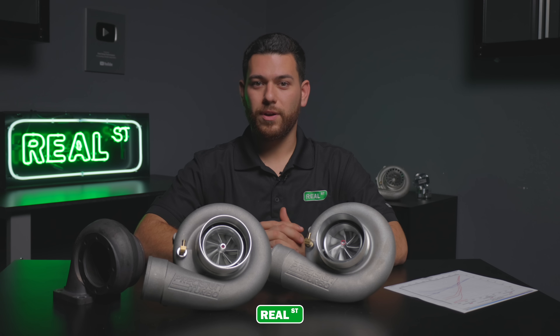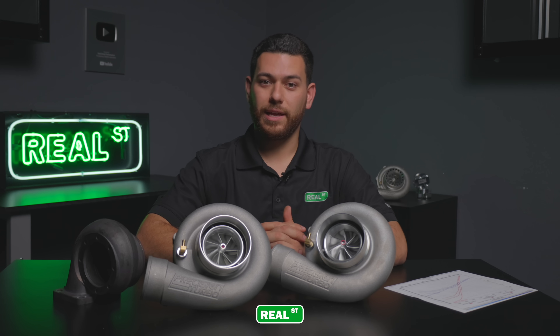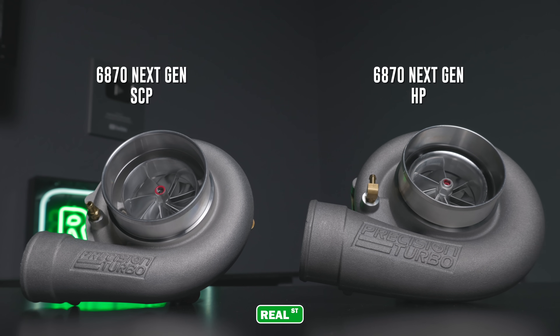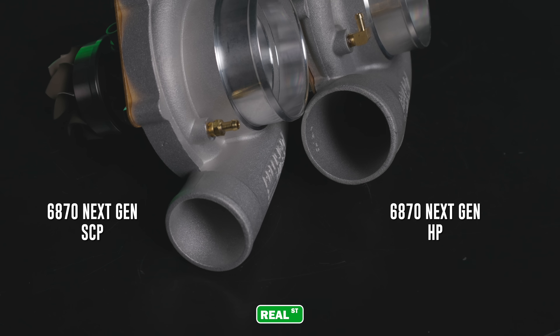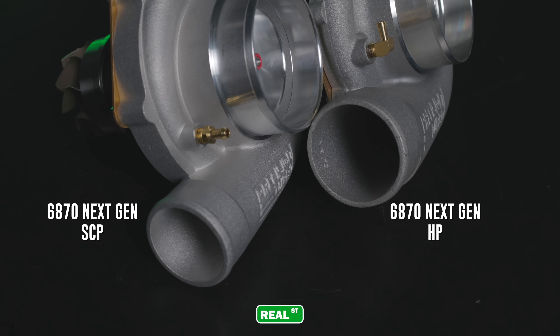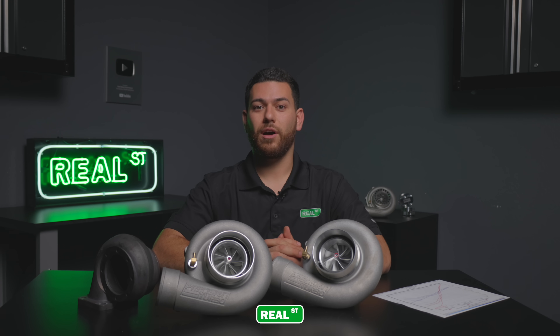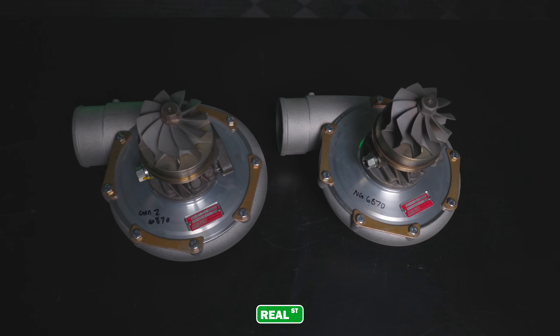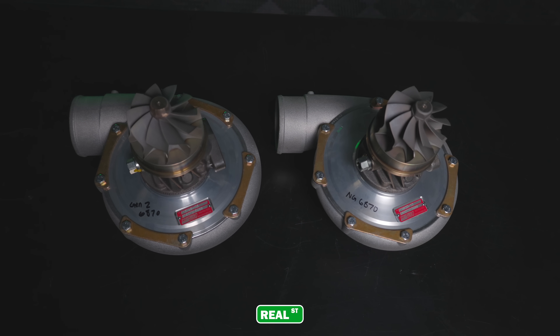Both turbos in front of us are the HP-style that feature a 4-inch inlet and a 3-inch outlet. For those looking for a smaller frame turbo, they are available in the SCP as well, which is also a 4-inch inlet but features a 2.5-inch outlet for ease of fitment. The turbine housing offerings would be T4 open, T4 divided, or the classic V-band, making it a very easy-to-use small frame turbo without going into something larger.